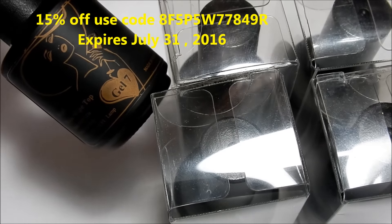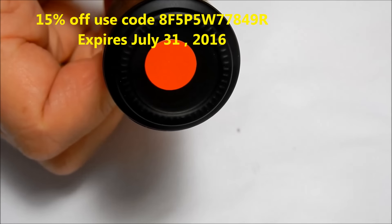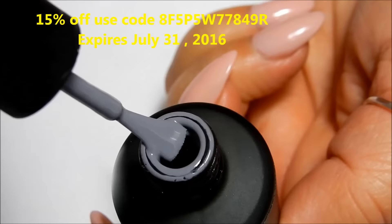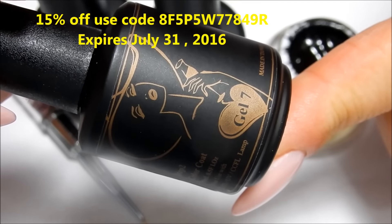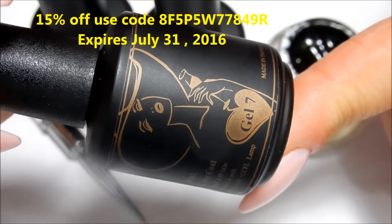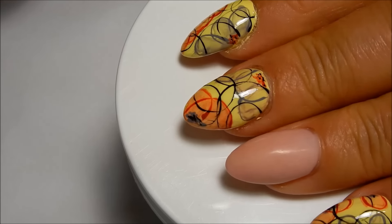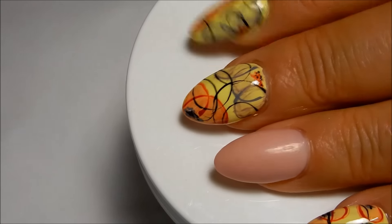Let me show you the colors they gave me — they should have a sticker on the bottom indicating the color. I'd like to do a design using all three of these colors and some black gel as well. We're going to be doing this design on the ring finger only, using red as our base color.